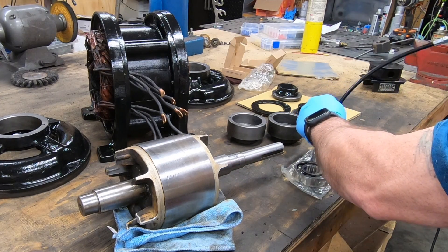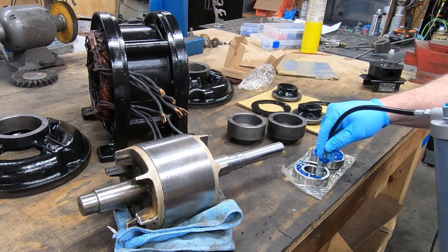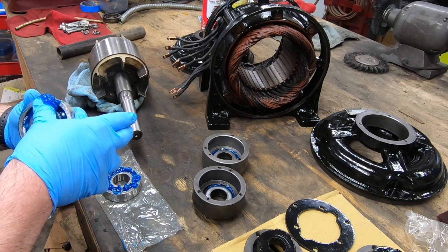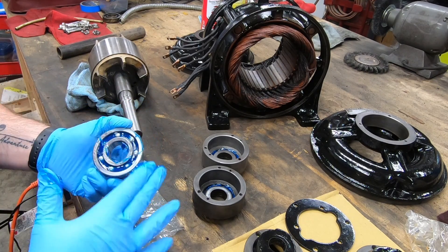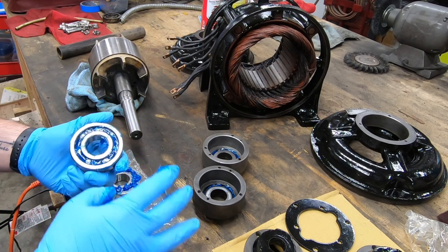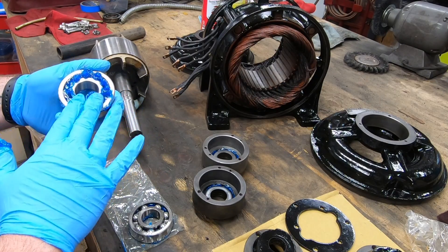I'll do the same with each of the bearings — preload it with grease. I'll squirt some in first and then pack it in once I've filled at least one side. The grease that I'm using is from Mobil. It's Polyrex EM, specifically designed for bearings in electric motors.